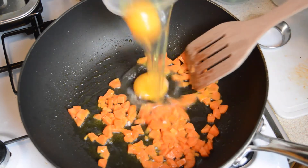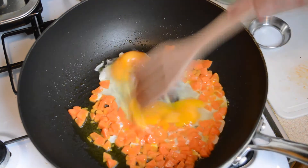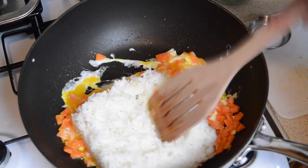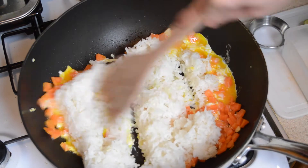Now add two eggs and briefly mix them with the carrots, and then add two cups of steamed jasmine rice which we've allowed to cool. Then break the rice up and mix it in so that the rice sticks to the egg.